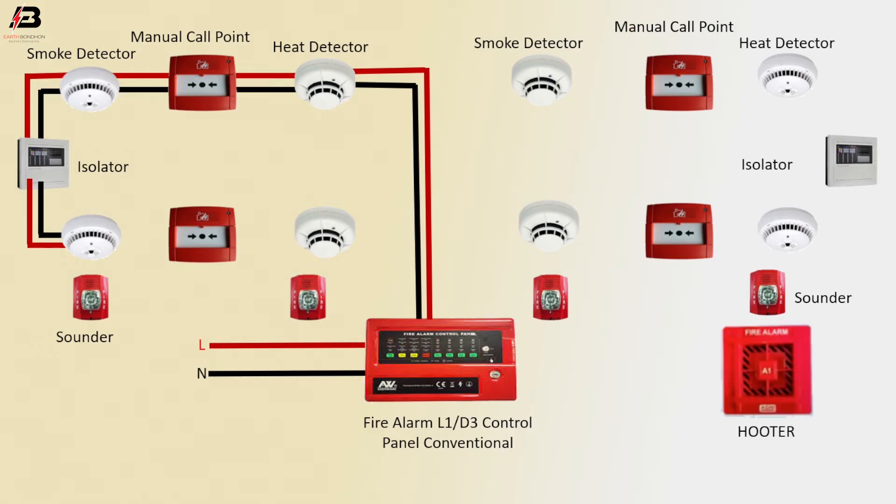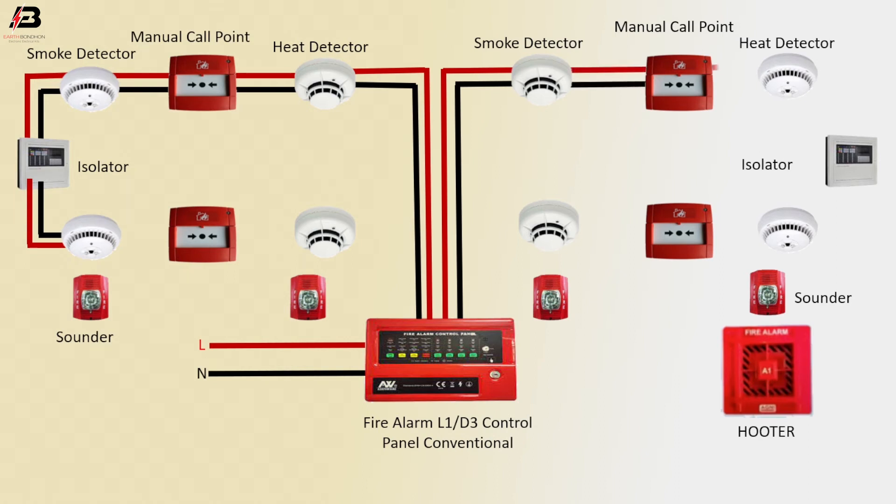Another smoke detector. Press connection output from control panel to smoke detector, neutral connection to smoke detector. The same way from smoke detector to manual call point, from manual call point to heat detector, from heat detector to isolator. Output connection from isolator.